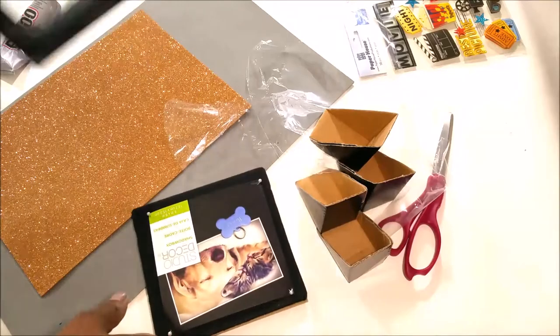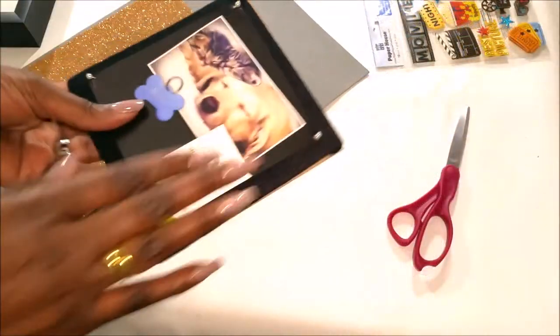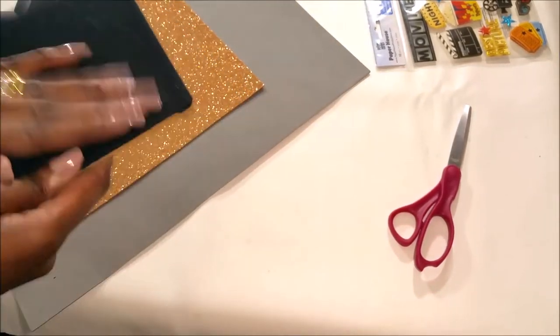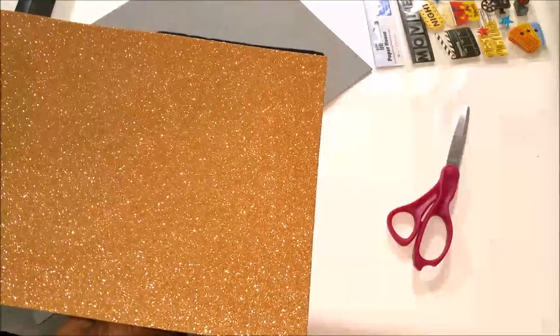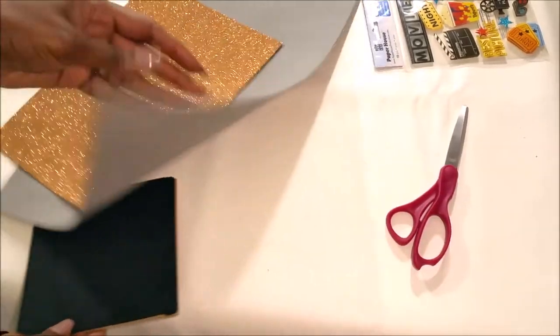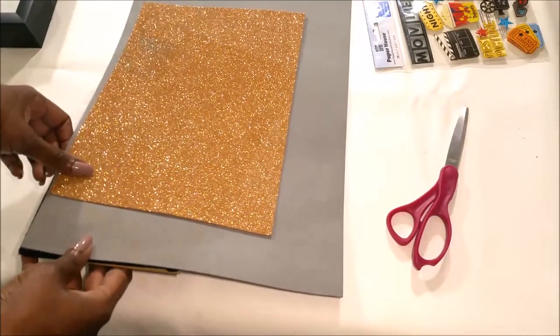So now the first thing I want to do is cut out the background. I didn't want the felt paper — I decided I did not want this to be black. I wanted it to either be this color, or I wanted it to be gray. I hadn't decided which one I wanted, so I'm going to cut out both and see which one I like best.